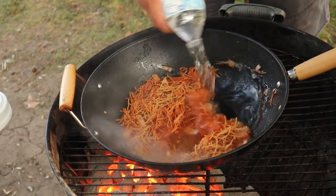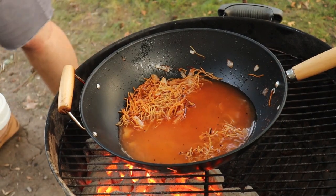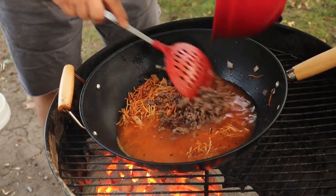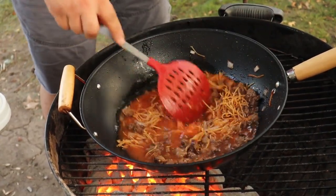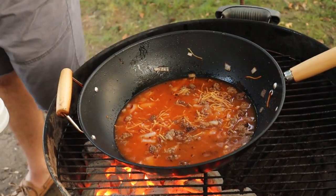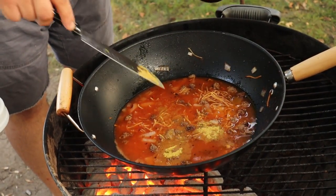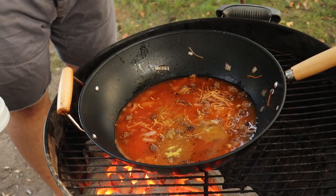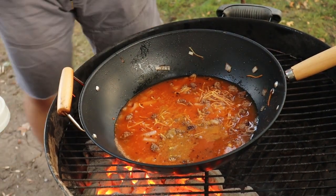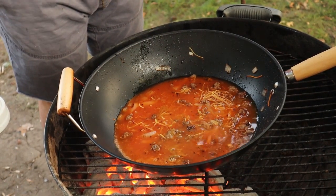Then we'll add about 12 to 16 ounces of water, add our browned beef in there, and we're going to do about a tablespoon and a half of chicken bouillon, and squeeze in half a lime.